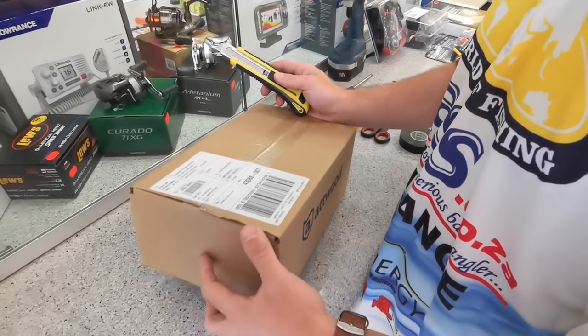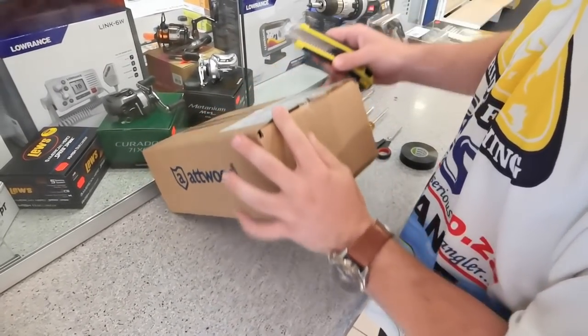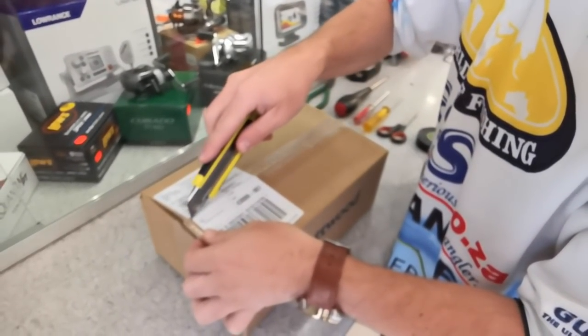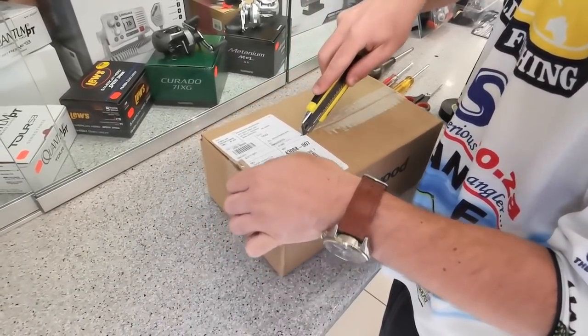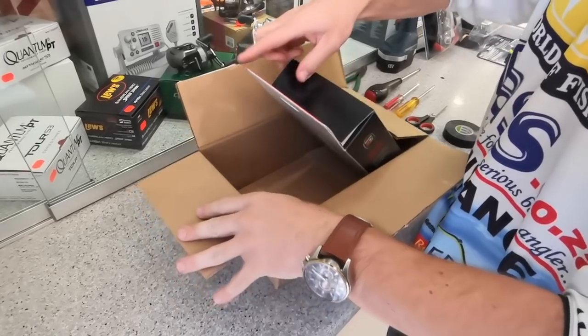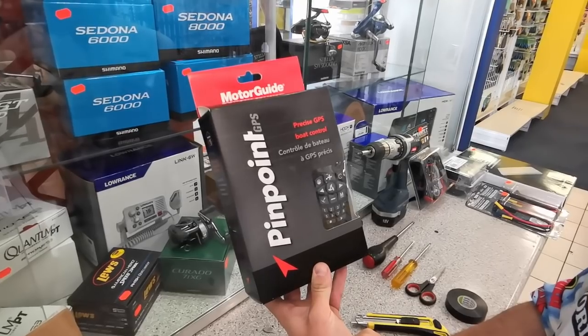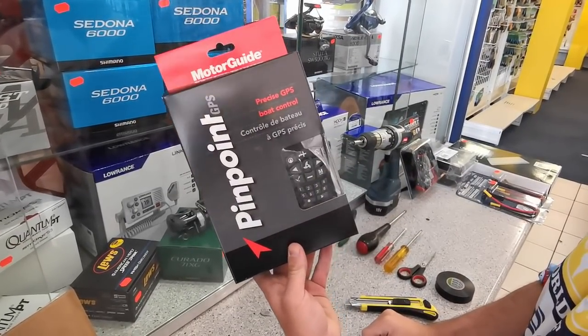The next box I'm going to be opening is the Pinpoint GPS module box. This is going to connect up to the control circuits inside the trolling motor and become the new, very clever brain of the trolling motor. It's a box within a box — this is the actual Motor Guide packaging. Precise GPS boat control, Pinpoint GPS. There you can see your wireless FOB, your handheld remote.